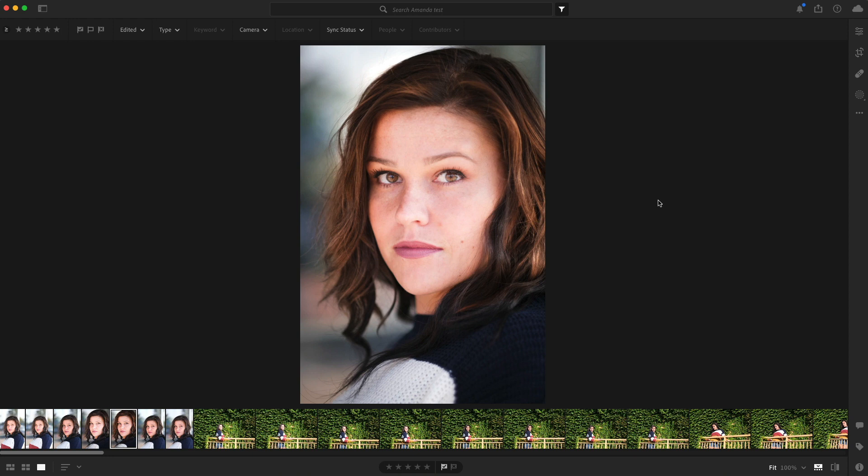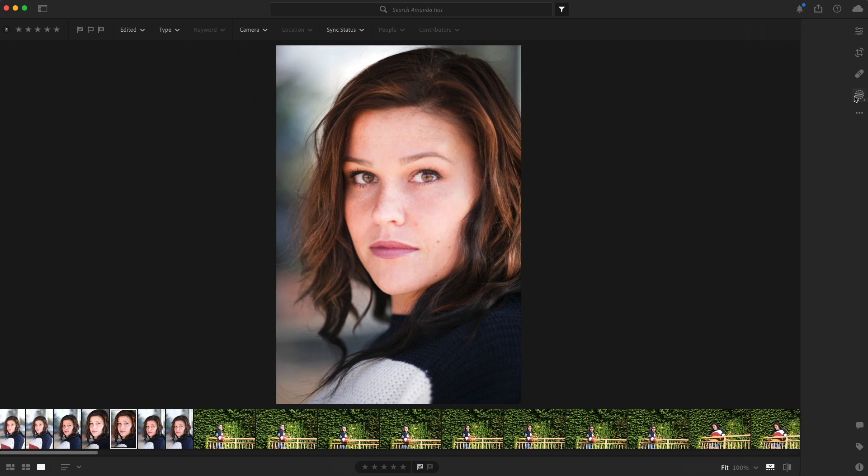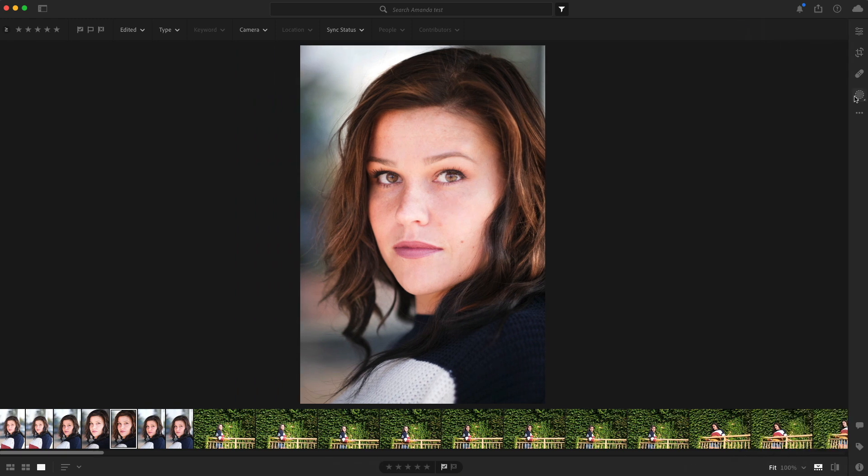Lightroom has given us a lot of ability to do that really easily. It's done that for a while now, but the new masking controls are just more intuitive than they were before. I hope you enjoyed — subscribe! I made this video because of students in my class asking me questions, and also a YouTube comment asking about this too. If you have any other questions, I'd love to make more videos and show you how I do things. Subscribe, like, do all that stuff. We'll talk to you all later.